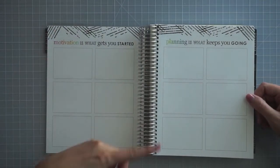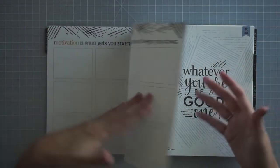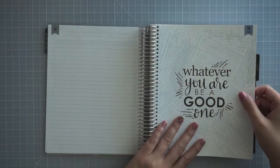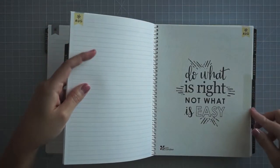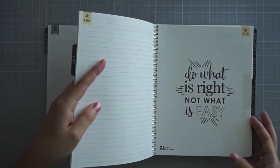You can plan out whatever you want here — there are 12 squares, so you could do 12 different months. I do have an 18-month planner, so I don't have enough squares for 18 months of planning. All of the tabs have a different quote on them, and they all have a slight color to them. There's some blue, yellow, and purple.